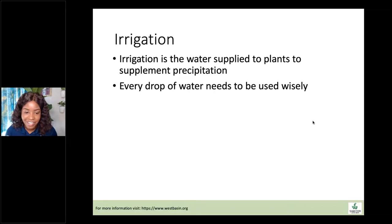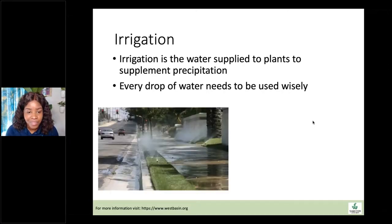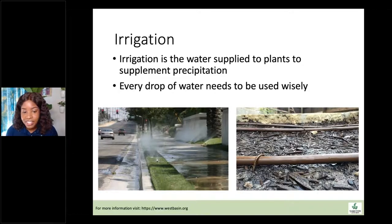Ocean-friendly gardens and California native plants are all about conserving resources, and the same needs to be said with water. High-pressure systems like overhead irrigation are commonly known for wasting huge amounts of water through evaporation, runoff, and system situations that lead to water being lost. In ocean-friendly gardens, we're primarily using drip irrigation systems, but we need to put the same energy into low-pressure systems to make sure we're not losing water from those as well.